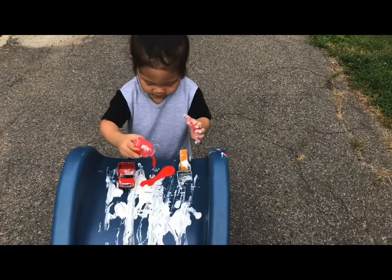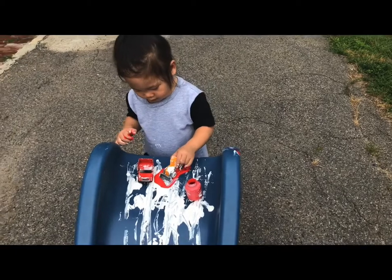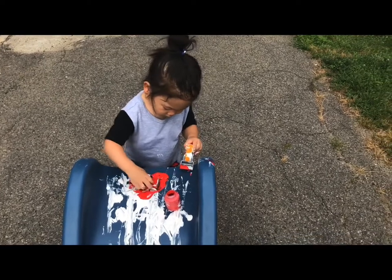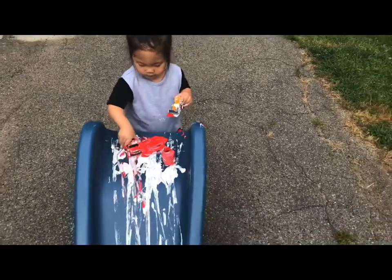Now we are ready to go and enjoy the fun part — get messy too! Emelina requested this to be a self-led activity for her. I mean, why not? It's a great childhood activity, letting her decide what colors and ways to explore.